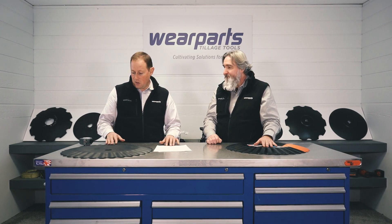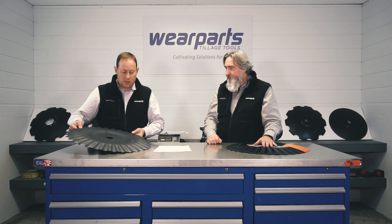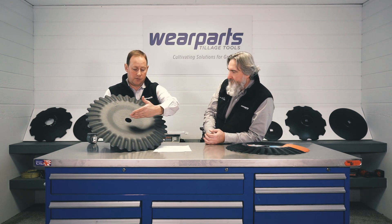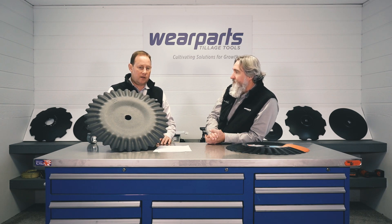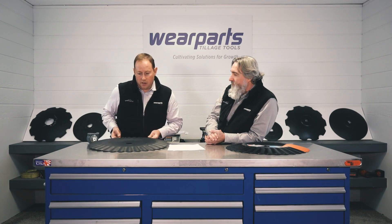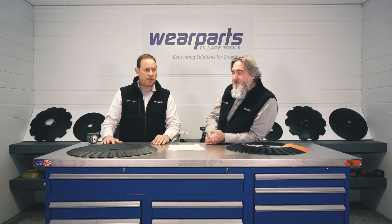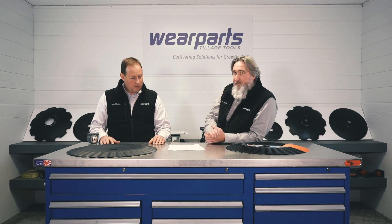They have a flat center on them, so you are able to put a bolt pattern in them if you were wanting to do something on your own. It's a very sharp edge. As far as the Selsen brand, this is 48 to 52 Rockwell from the center all the way out to the edge. It's still a very high quality blade. We've actually had better wear than some of the domestic brands with this particular brand of blades. So two options there — whether you're wanting a much longer wear or whether you want something more of an economy blade.